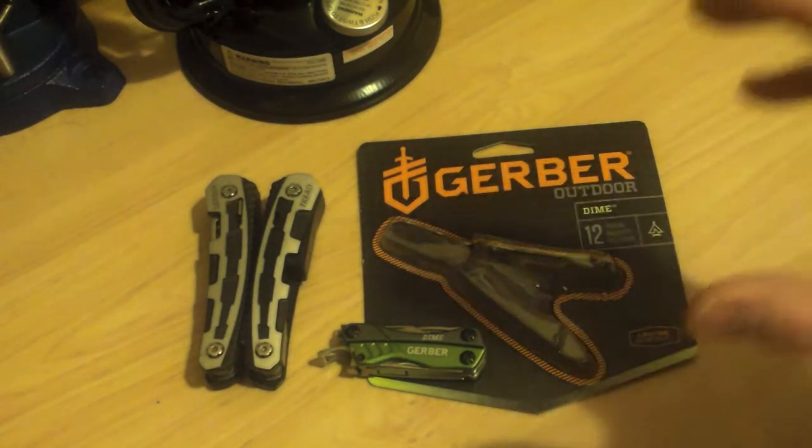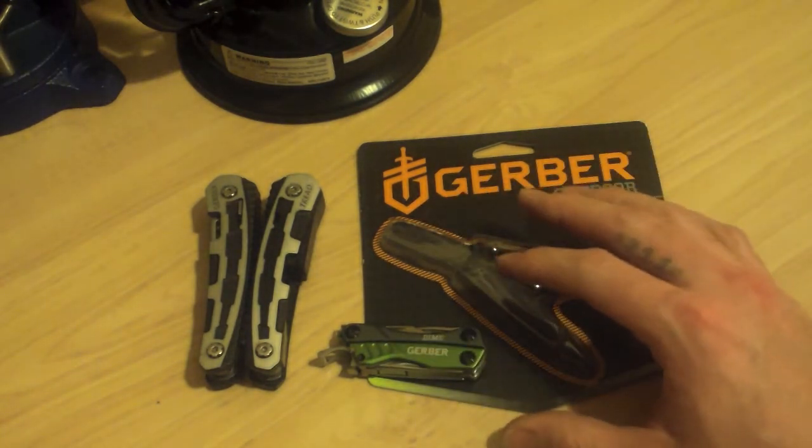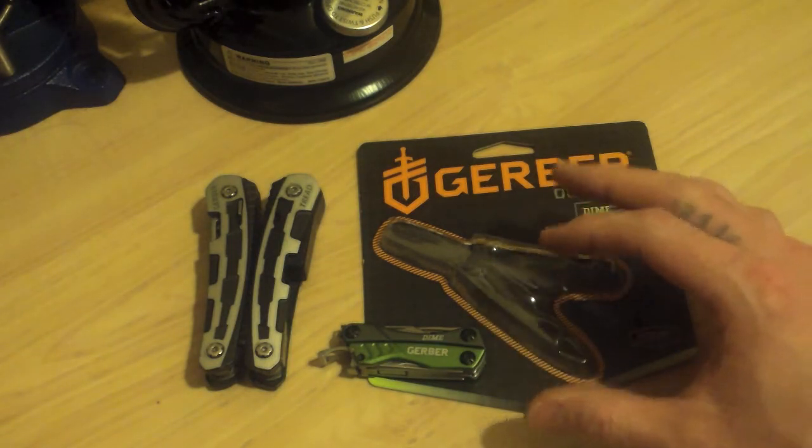Now this is no joke folks — when the new world order comes crashing down, you're gonna want this in your everyday carry, along with your appropriate water filters.